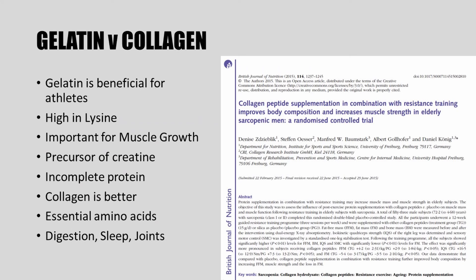As you saw in the demonstration, I used collagen instead of gelatin. Although gelatin is beneficial for athletes because it's high in lysine, which is important for muscle growth and is a precursor of creatine, gelatin is considered an incomplete protein because it doesn't contain all the essential amino acids. Collagen is better — it contains all the essential amino acids, has been shown to improve digestion and sleep, is beneficial for your joints, and can help muscle growth and strength. I'm currently using Old School Labs collagen because it also provides probiotics for improved health and digestion.